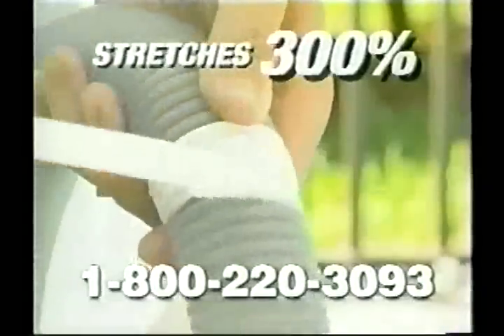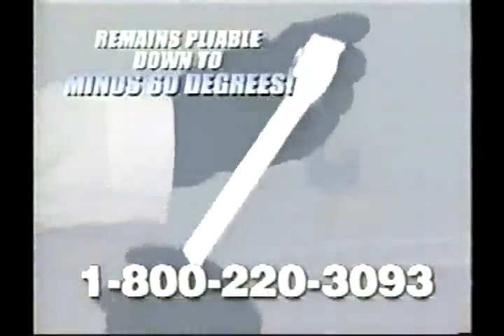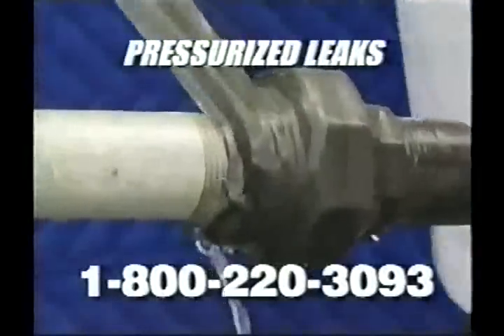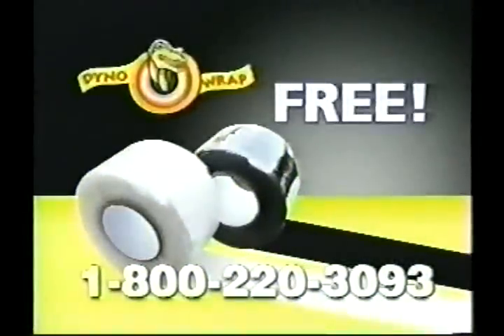It's the permanent sealer that's airtight and leak-proof. Seal pipes on leaky water heaters, pool and hot tub hoses, garden hoses — even repair electrical wires. Works from minus 60 degrees to 500 degrees. Even high-pressurized leaks are no problem with Dyna Wrap. You get two rolls of Dyna Wrap free — just pay shipping and handling.